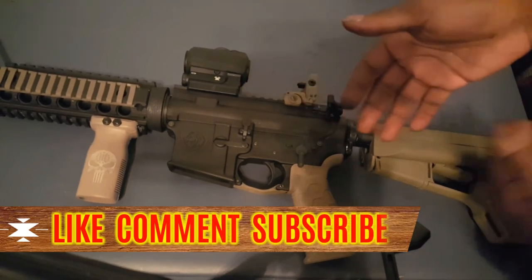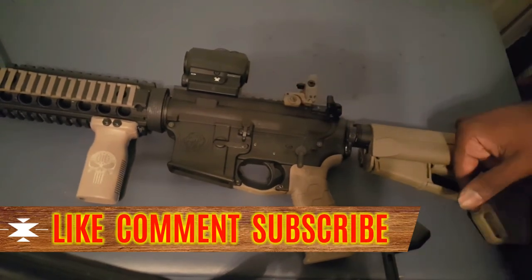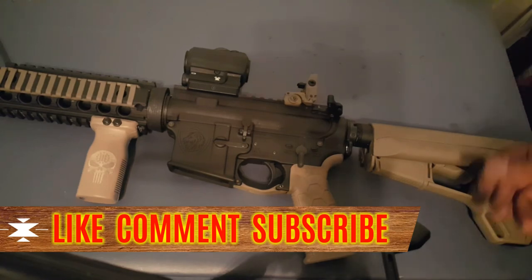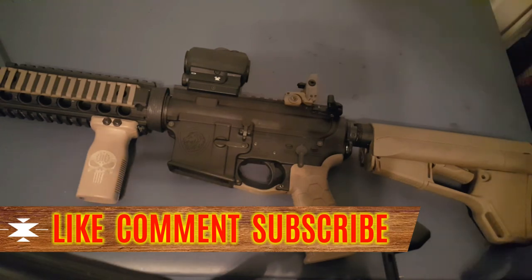That is how you field strip and disassemble your AR-15. I hope you enjoyed — please subscribe, I'm trying to get to a thousand subscribers, almost there. I need you guys to share the videos and watch them. Thank you for watching, as always have a good day — Locks and Load out.